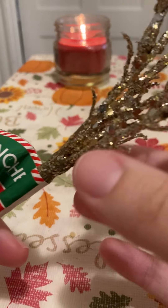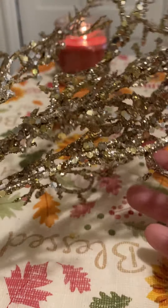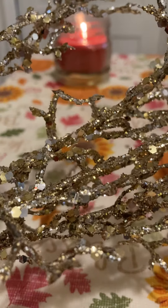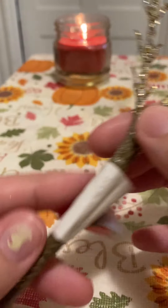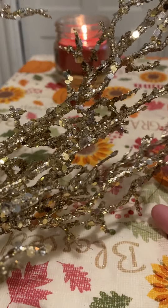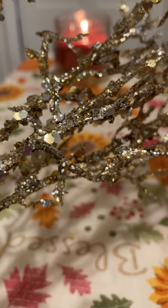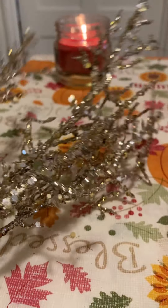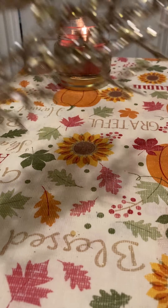Next, they had these branches covered in glitter, which I liked for a craft. They're pretty honestly. If they were longer you could stick them in a big pot just as a floor-length display, but they're kind of short so you can't really do that.